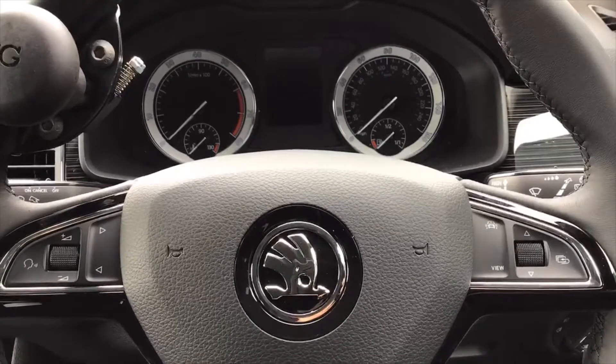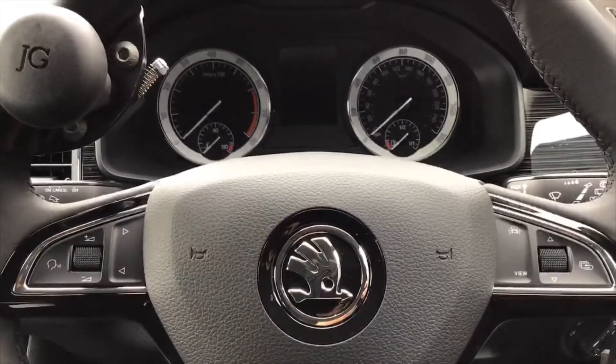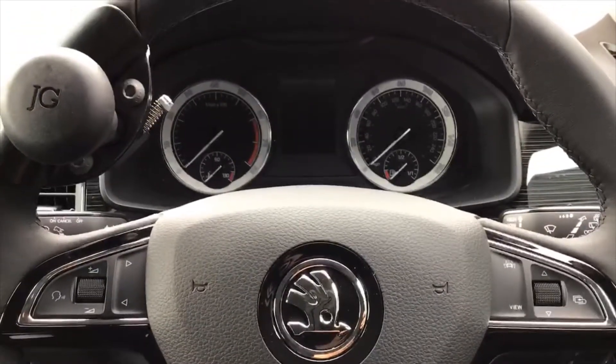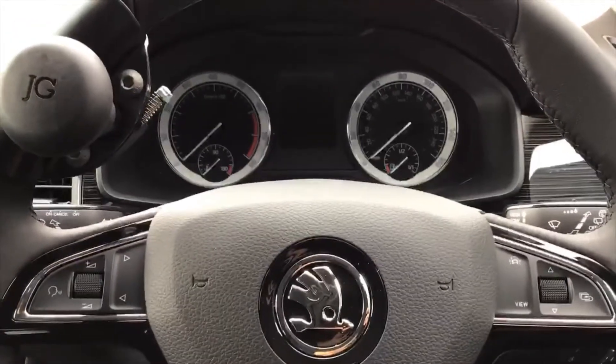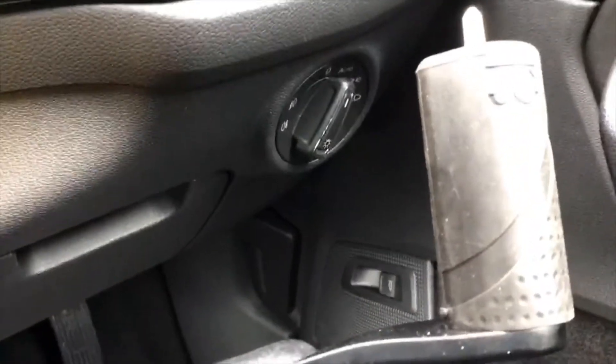Here are the controls of your new Skoda Kodiaq. Due to COVID, the procedure for handovers has changed slightly — we now email you a video of your controls rather than sitting in the vehicle next to you, which is something you can refer back to whenever you need.